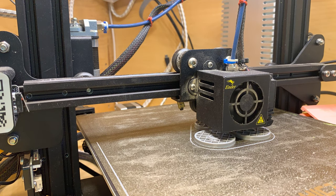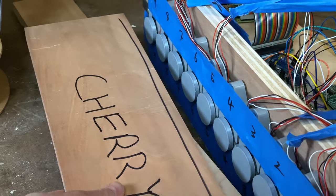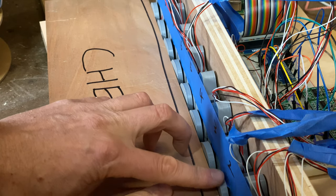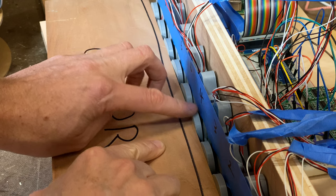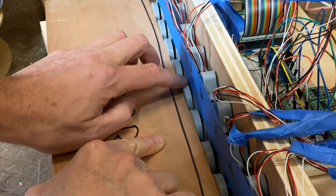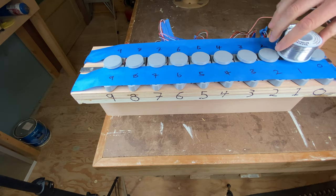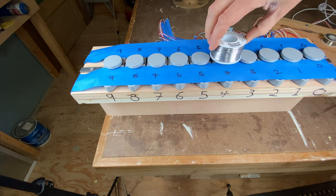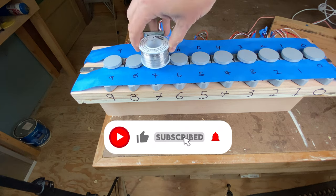I printed some little pucks — circles that fit on top of those screws. These are great because they distribute force across a little more area and allow you to adjust each one until it's just pushing up against the edge of the board, so you start clamping with a level playing field for each spot. We're almost ready to run some experiments — I just have to do some quick calibration on the load cells. While we're waiting, take a second to like the video, subscribe to the channel and hit the little bell.